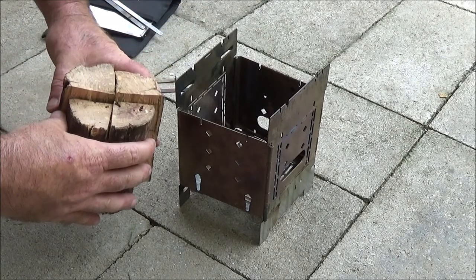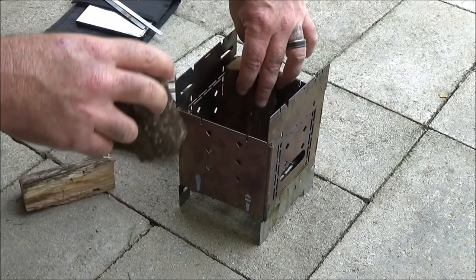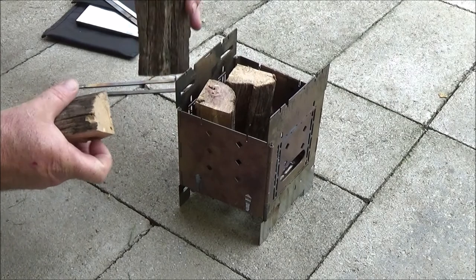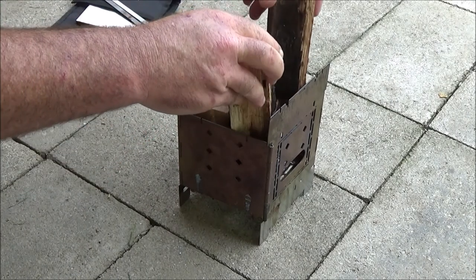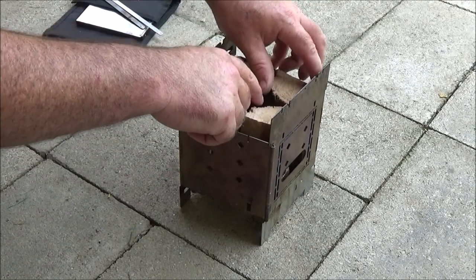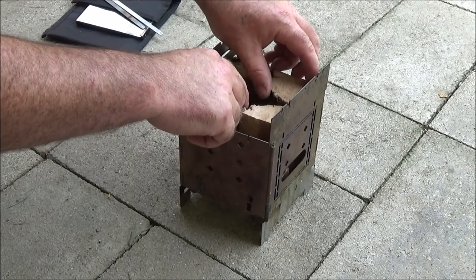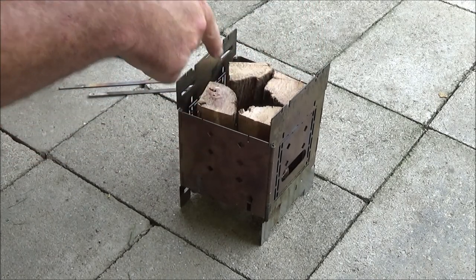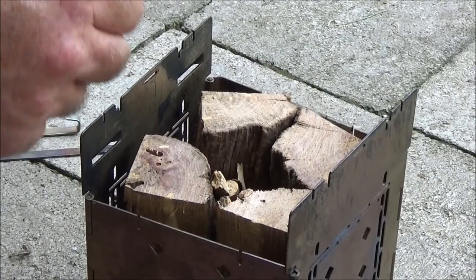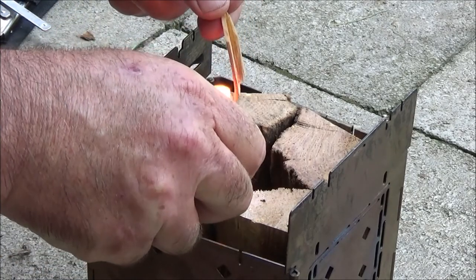We have our oak log here, split into fours, and we're just gonna invert them into this box, just like so. I'm gonna get some twigs to put down in there. Now I got some twigs stacked in here with some fatwood shavings. Let's just see how this does first.